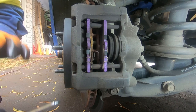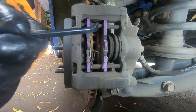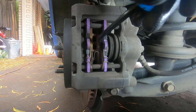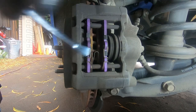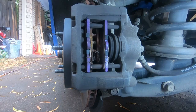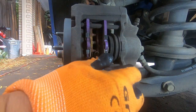The first thing we need to do before we do anything else is pry between the brake pad and the rotor, just to give it some room. We simply put a pry bar or a screwdriver in there and pry slowly, just a little bit at a time.